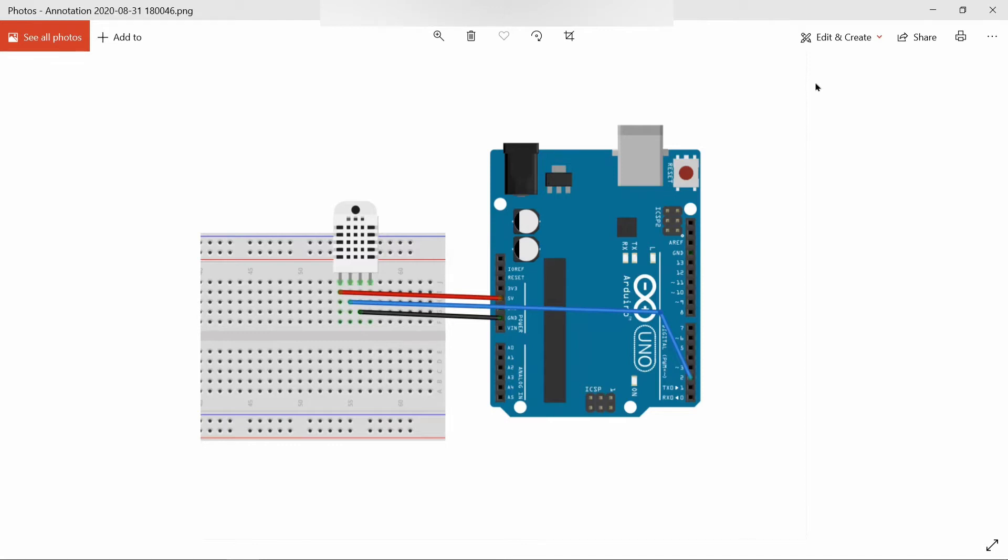Hello everyone, this is an Arduino temperature monitor project. In this project we are going to use a DHT11 sensor and Arduino. Before going into the project, let's know briefly about DHT11.